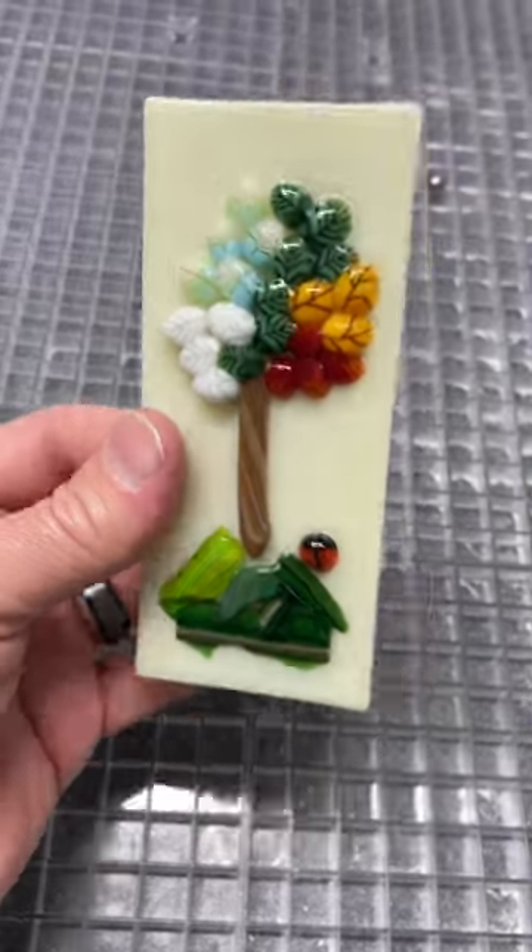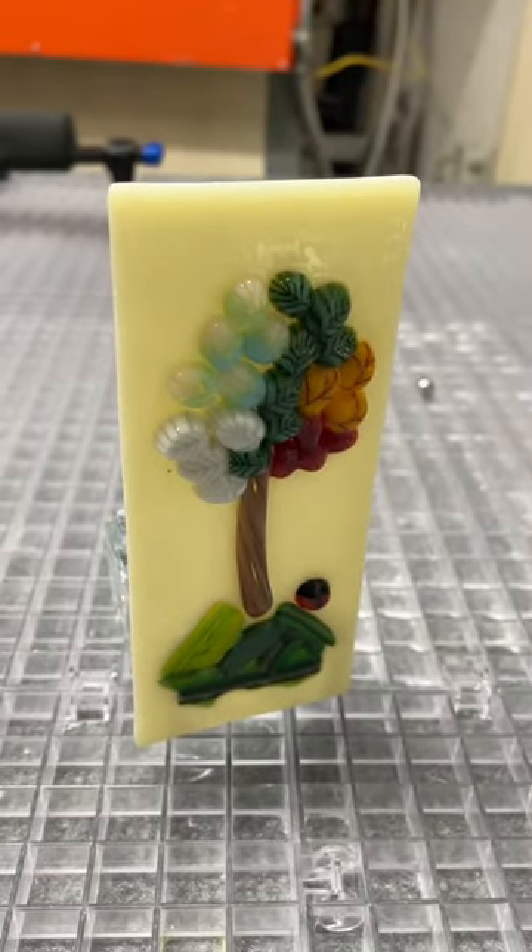So anyway, here is the finished piece. Stands up nice. Thought you'd be interested. Catch you later.